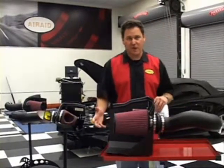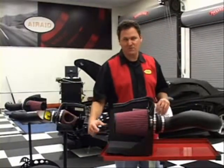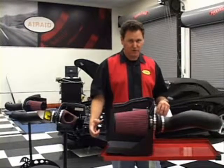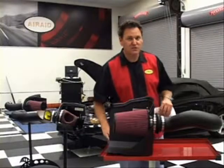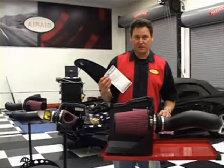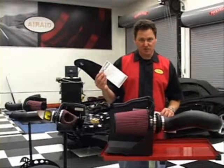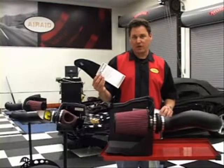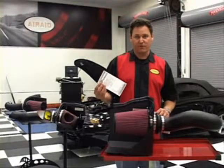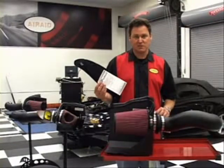This 2008 Silverado kit is a great example of how they use the factory locations — you're not going to have to cut anything up to install one of these systems. Another thing to consider is Air Raid's warranty. They advertise no hassle, and they really do mean it. Whether you fill out your card and send it in, check in online, or give them a call, if there's any problem with anything on a kit or a filter, they'll simply replace it. It really is no hassle.